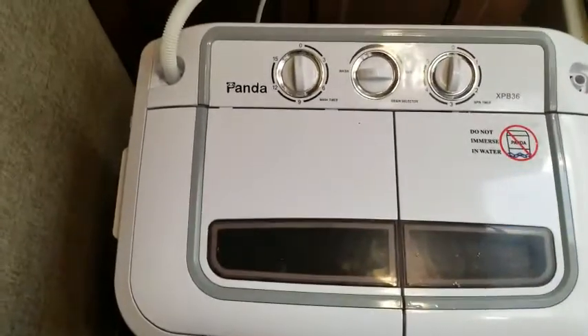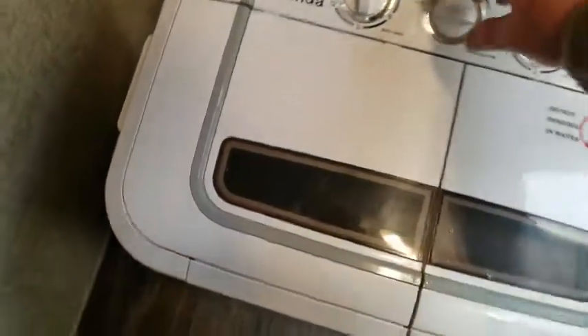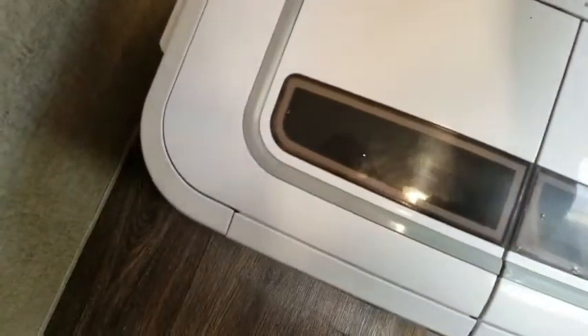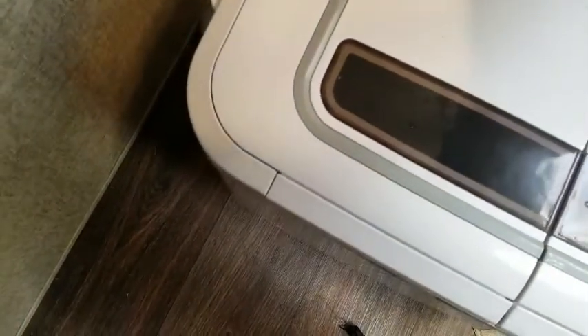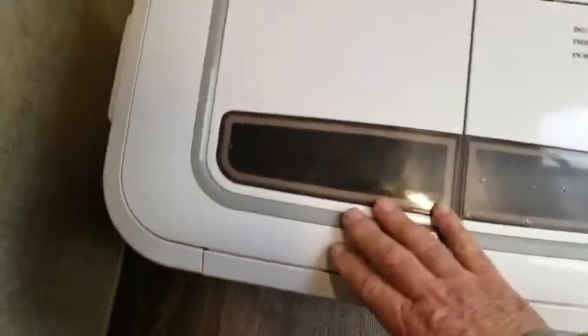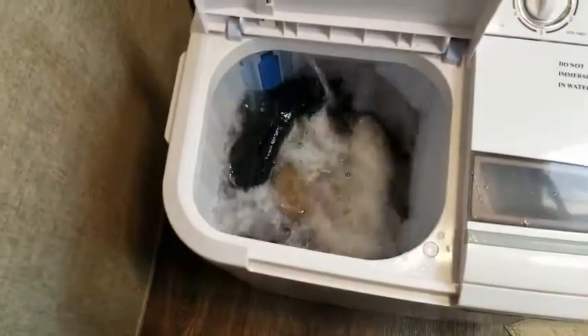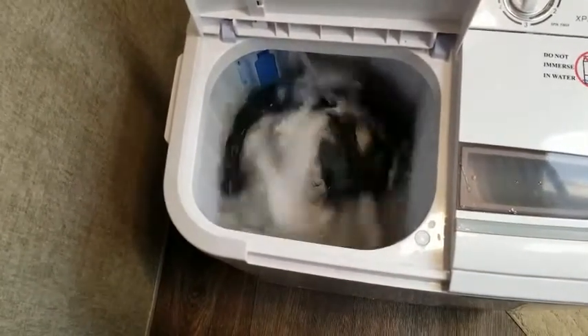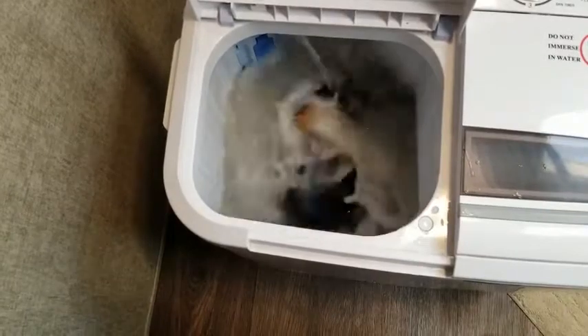It doesn't take long to wash them. I've got it on wash and we're going to set the wash timer to about six minutes. There it goes.